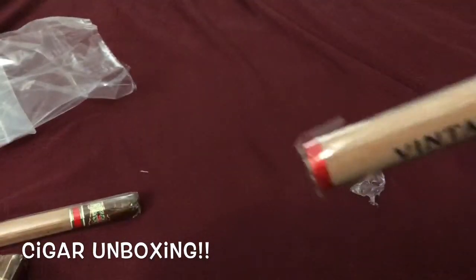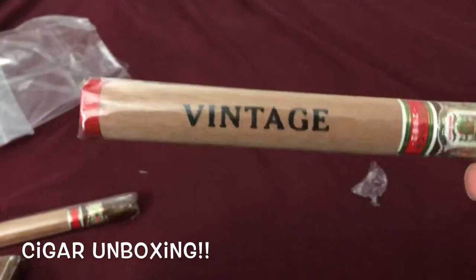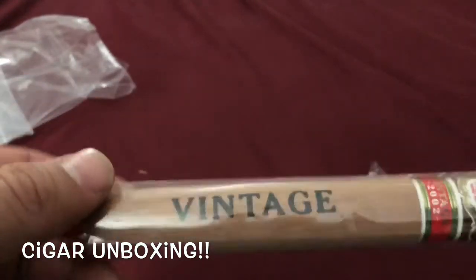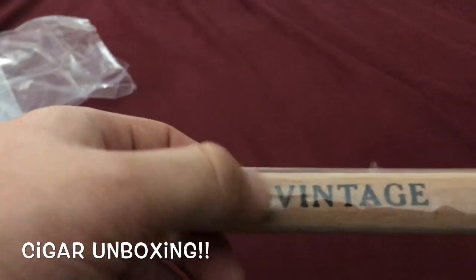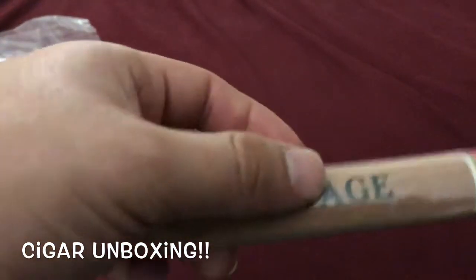I've always had the little robustos, so this is a nice little lancero — correct me if I'm wrong on that size. Nice size. I like the cedar they have in there. Vintage, really really nice. Yeah guys, that's what I got in today.